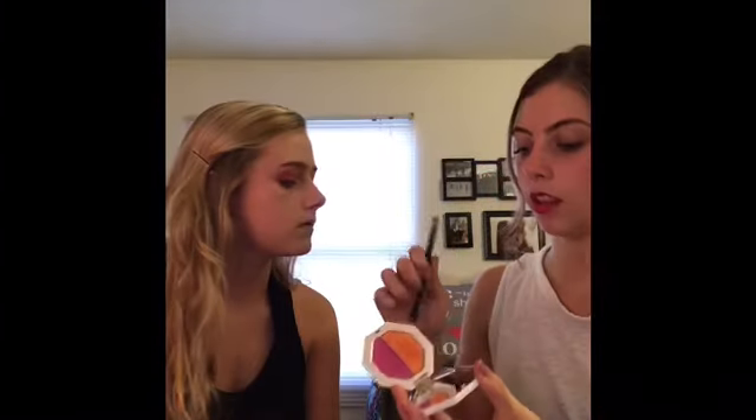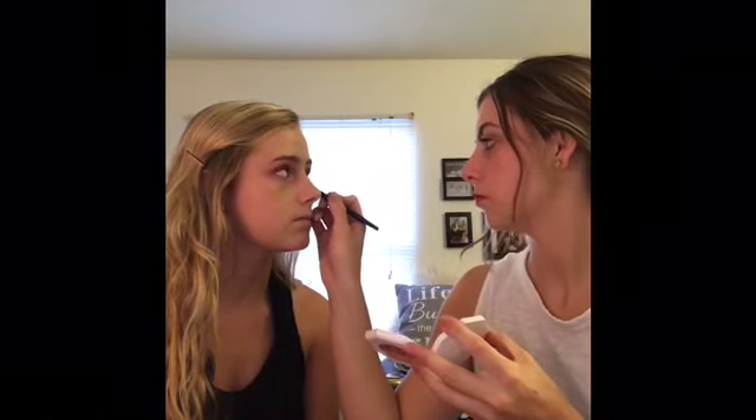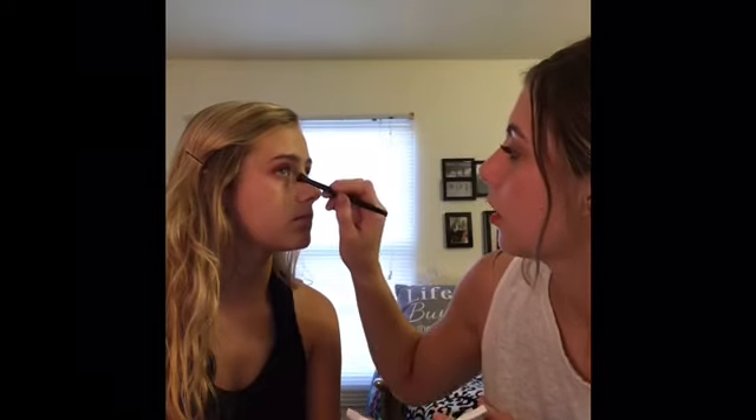I'm doing more of this orange color right in the middle of the eye, inner corner. It's going to look nice and highlighted in there.